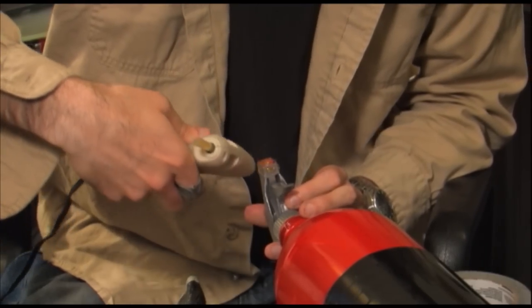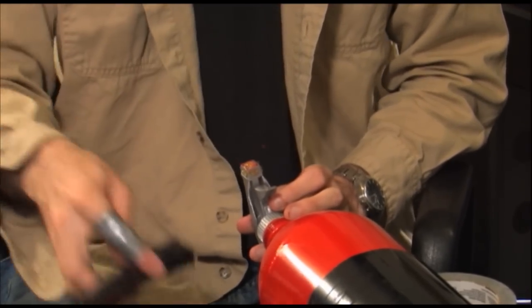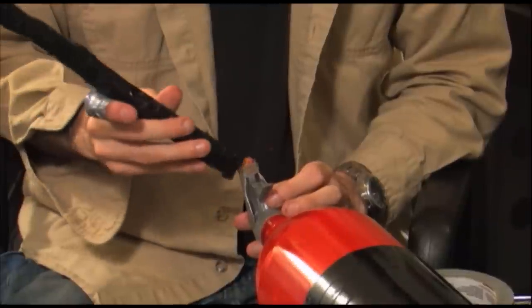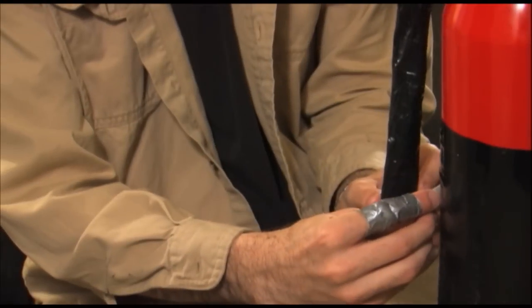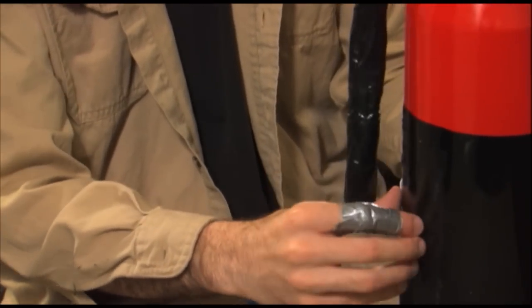Use the hot glue to attach the tube to the Windex nozzle. Use the velcro to attach the hose to the side of the extinguisher.